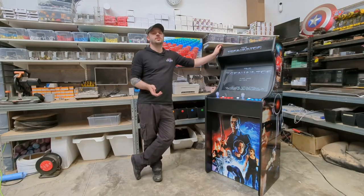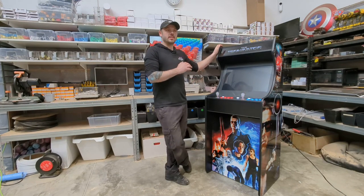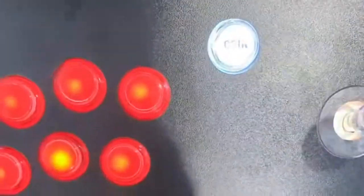Speaking of warranties, all our machines come standard with a 12 month warranty. That includes a warranty on all electrical components and parts within the machine. So in 12 months time, if you find that something has gone wrong, give us a quick shout and we'll happily replace it quickly for you.